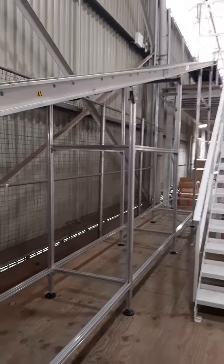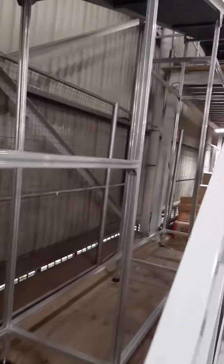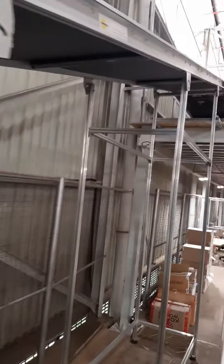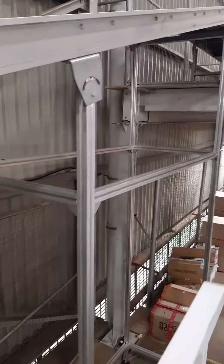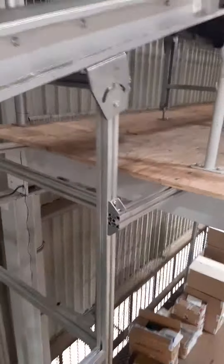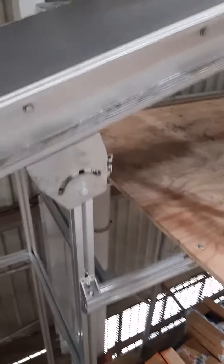This conveyor is for transporting boxes from the first floor to the second floor. I'll quickly give you an explanation of the extra bracing we added to this aluminium structure — we've joined it to the floor to give it some extra stability.